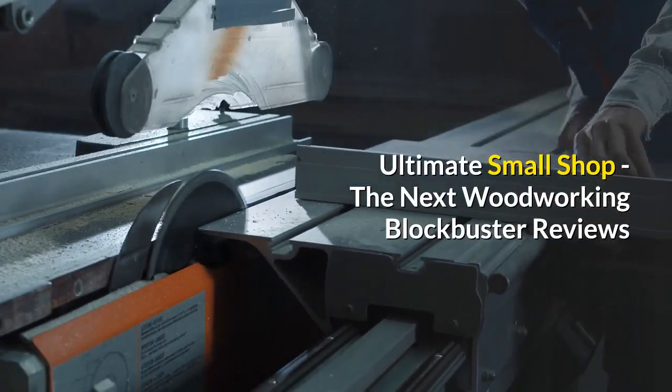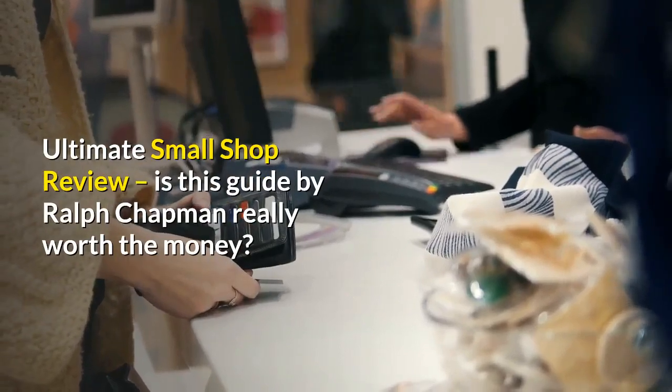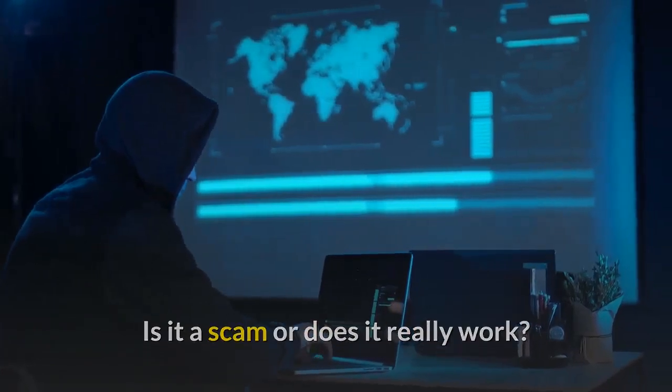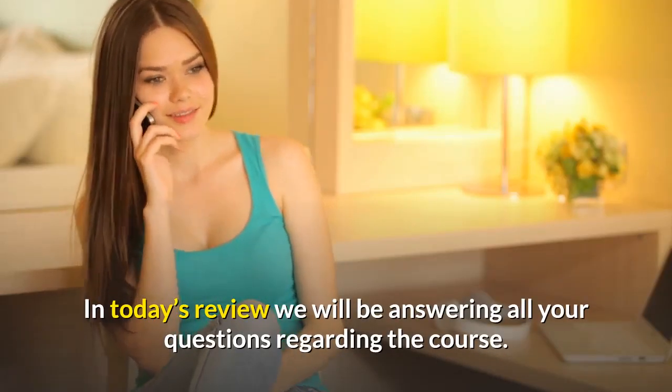Ultimate Small Shop — The Next Woodworking Blockbuster Reviews. Ultimate Small Shop Review: Is this guide by Ralph Chapman really worth the money? Is it a scam or does it really work? In today's review we will be answering all your questions regarding the course.